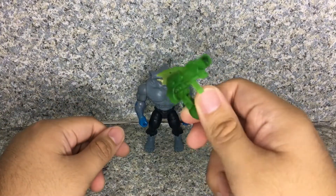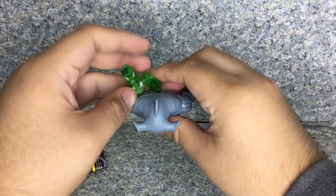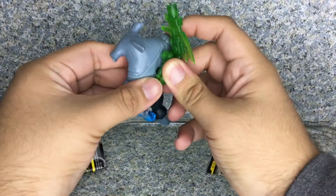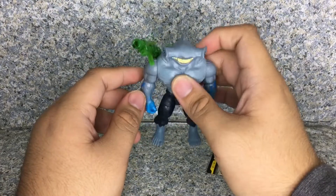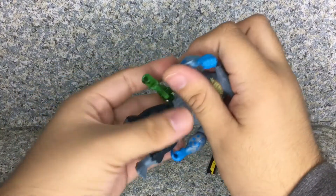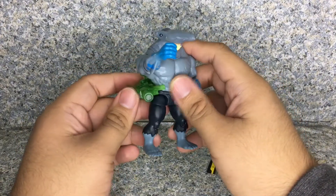It does come with the shoulder cannon. You can see there's a peg and a peg hole, so let's put it on. I don't think I'd display him with the cannon on his back because it looks like he's not going to fire straight at Batman. But if I rotate it, you can actually make him shoot at Batman.